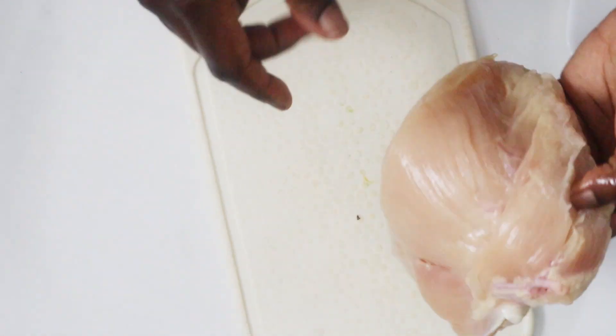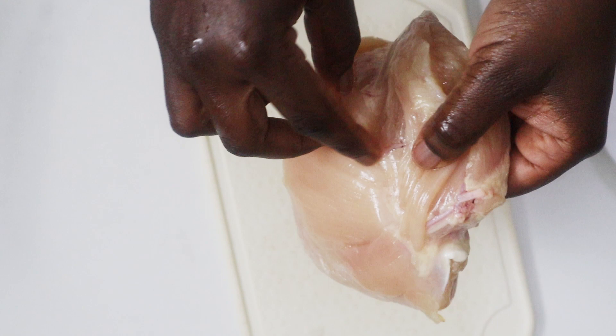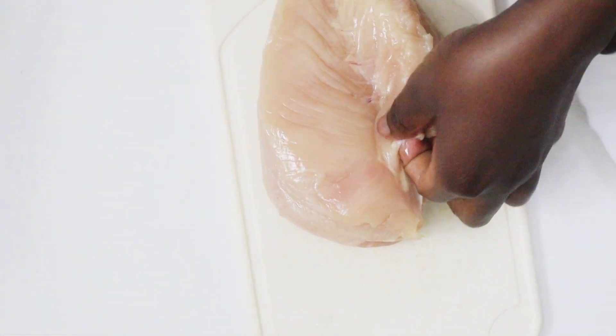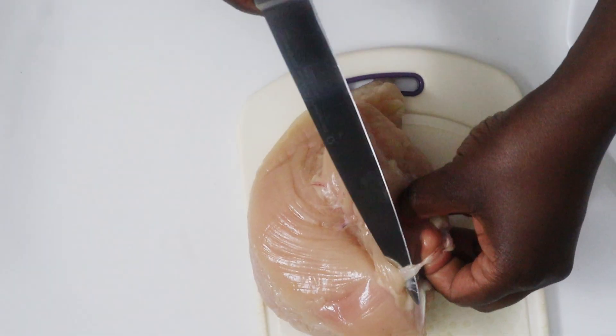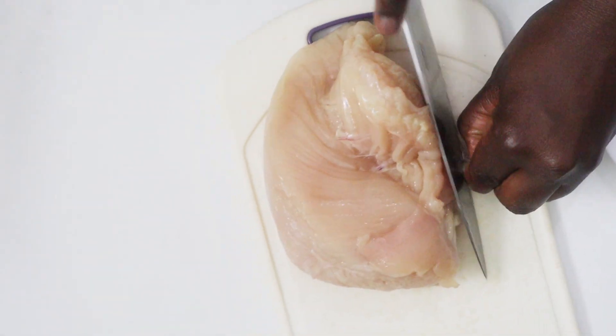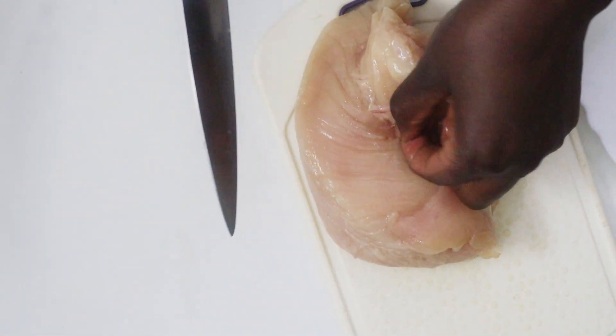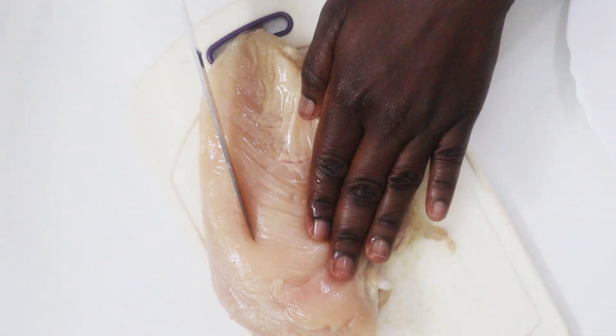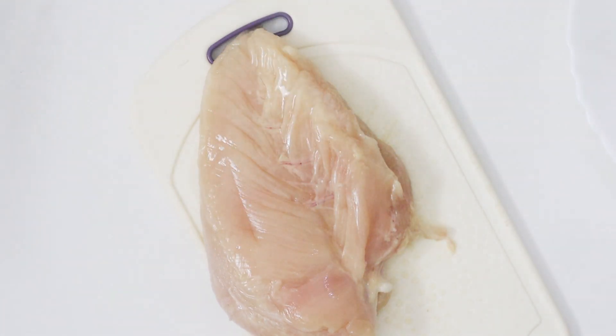First you want to trim off any visible tendons. Ours is okay, it's already been cut off — maybe just here, this one I'm going to remove. And then if there's any flaps of tenderloin hanging, you also want to cut them off, but this has already been removed by my butcher.